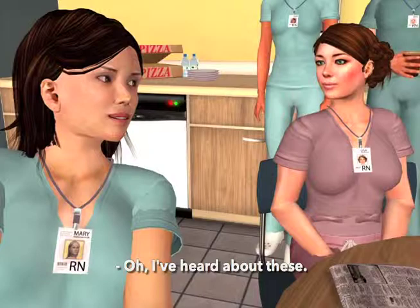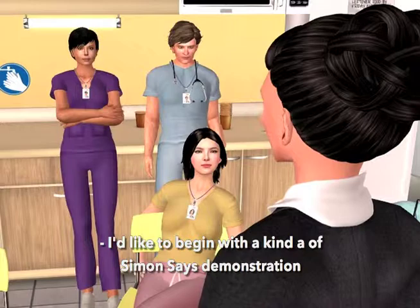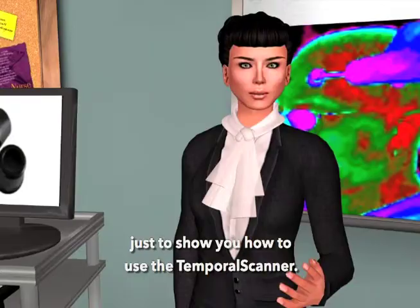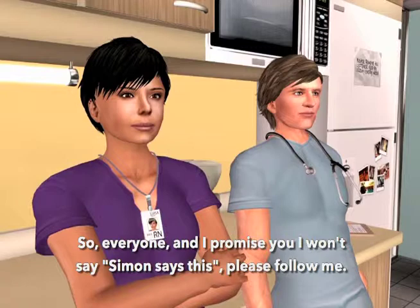I have a home model temporal scanner that I love, and with three kids, I use it all the time. I'd like to begin with a kind of Simon Says demonstration, just to show you how to use the temporal scanner. So everyone, and I promise you I won't say Simon Says this, please follow me.